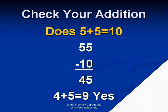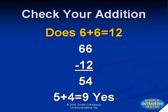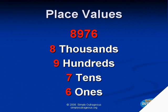Eight plus eight equals sixteen. Look at these other examples. Does five plus five equal ten? Does six plus six equal twelve? If you understand this, then you now understand Simply Outrageous Math. Simply Outrageous Math is a fun way to understand and learn math. Math becomes easier when you understand a few basic principles.